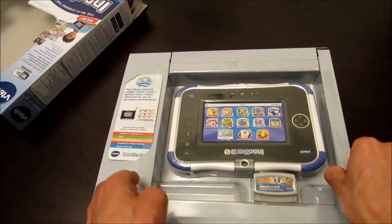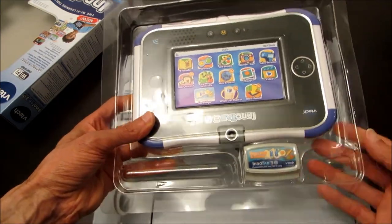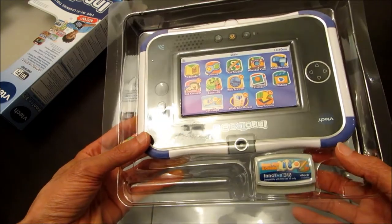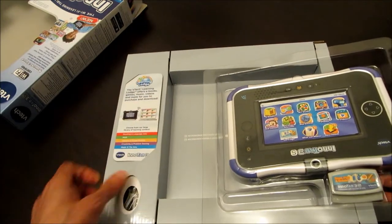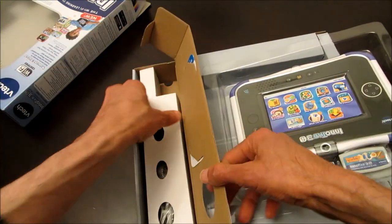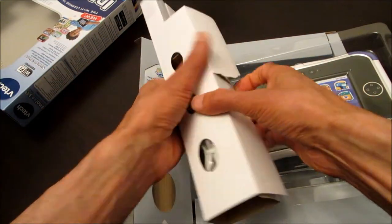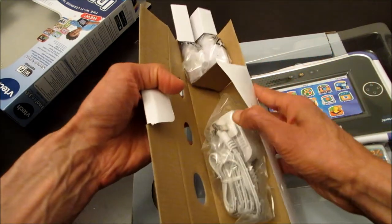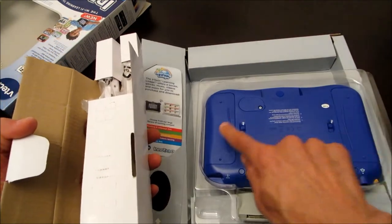So here you have it — this is the main device. That's a free cartridge; it has three apps: an e-book, a learning game, and an activity app. It also comes with a rechargeable battery pack, which goes at the back right here in these two slots.